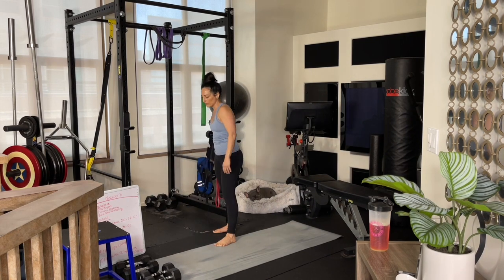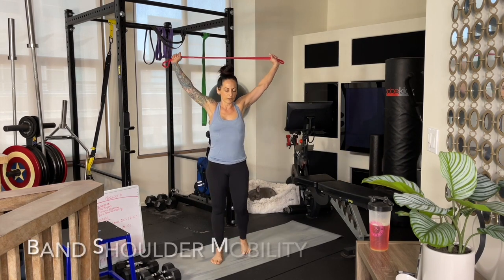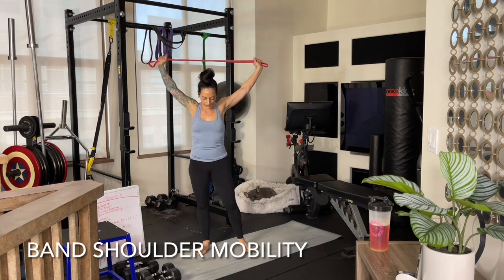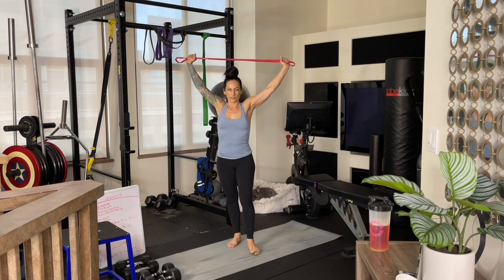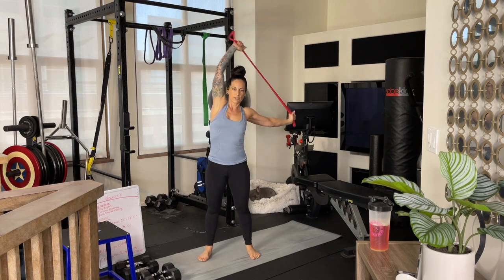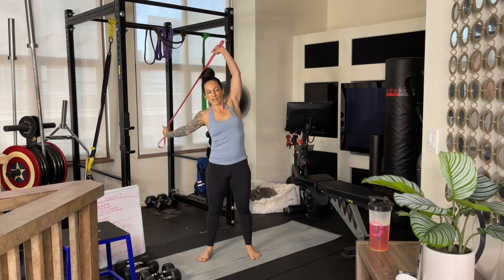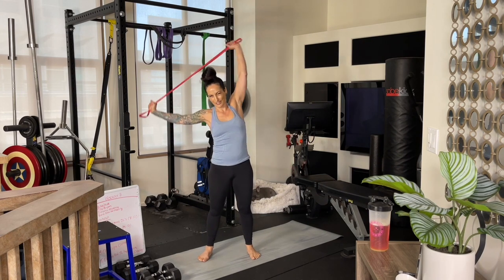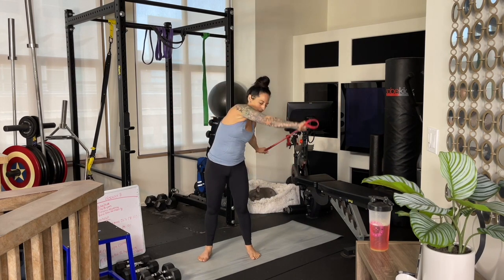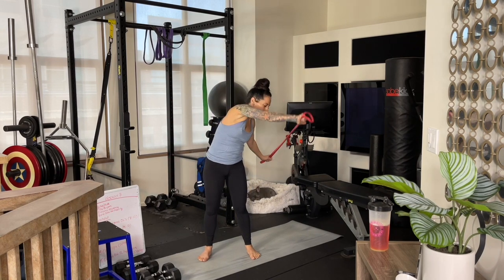Go ahead and grab a towel or stretchy band — something really simple. We just want to do a little shoulder mobility and opening. Put some tension between your hands — you can do this with a towel, totally fine. We're just going to do circles around our body. You can bend at the waist a little bit, but keep your arms the same distance away from each other as you do these circles, just allowing the muscles of your rotator cuff to wake up, open up, and feel a little activation.